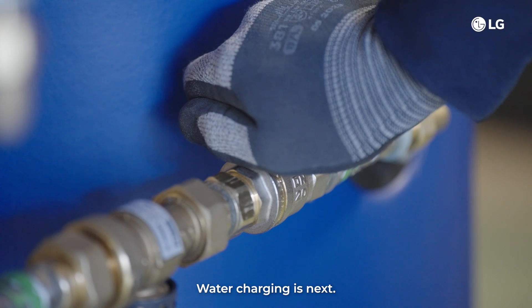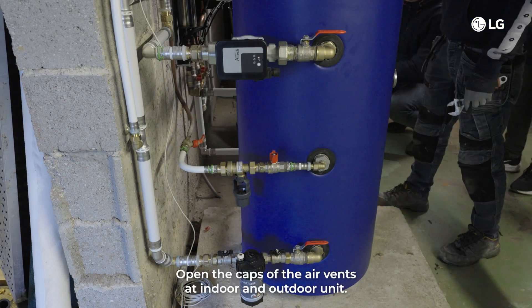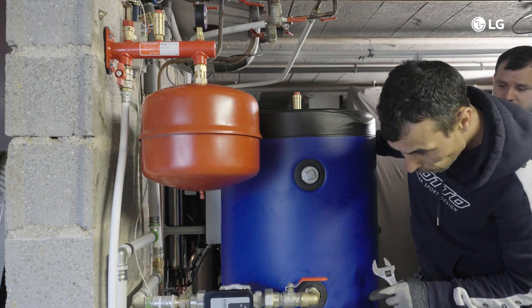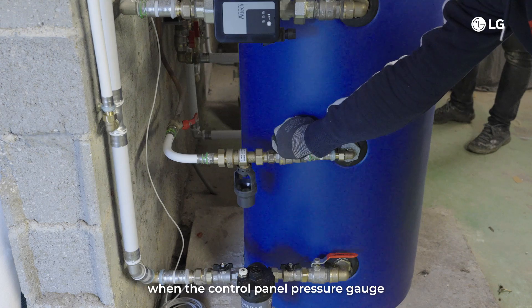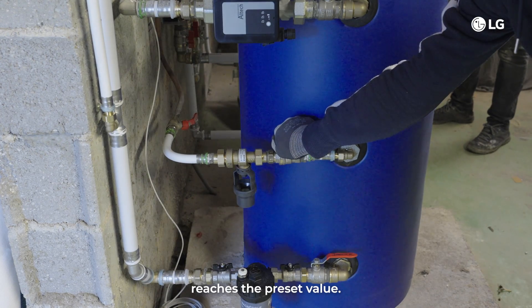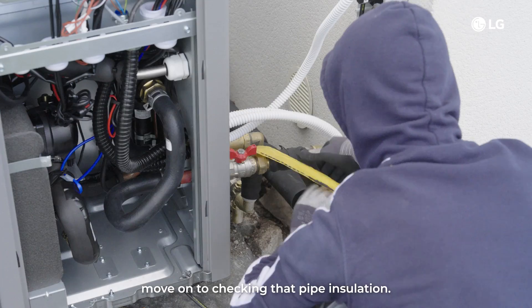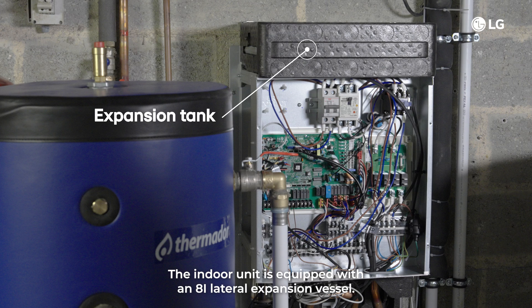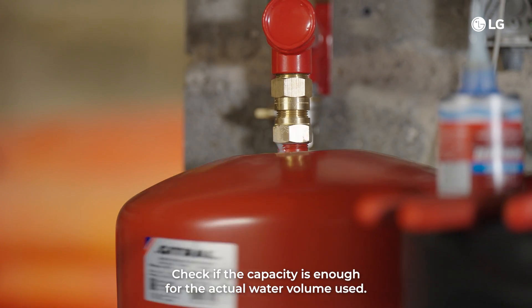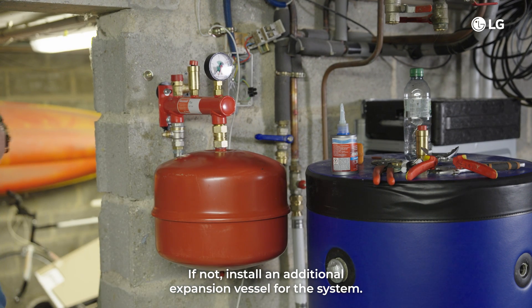Water charging is next. Open all valves in the water circuit and connect the supply water. Open the caps of the air vents at the indoor and outdoor unit. Purge any air inside the water circuit. Stop water supply when the control panel pressure gauge reaches the preset value. Monitor the pressure on the remote control for alignment. If all is good, move on to checking the pipe insulation — if in doubt, refer to the table on the screen. The indoor unit is equipped with an 8-liter lateral expansion vessel. Check if the capacity is enough for the actual water volume used. If not, install an additional expansion vessel for the system. Check the pre-pressure of the vessel and adjust if necessary by using nitrogen gas.